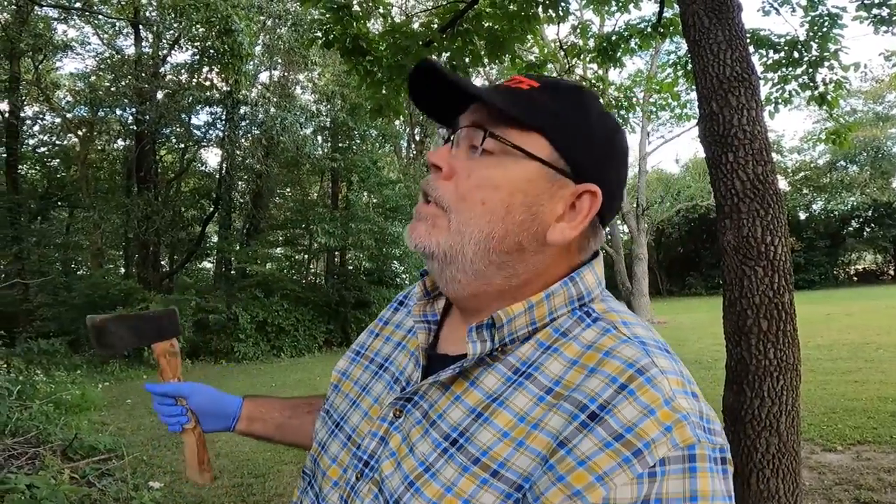Okay, so we got a second tree we're going to kill today. It's pulling off the side of the hill here — just a scrappy tree. We just want to get it out of here and we'll do the hack and squirt method on it right now.